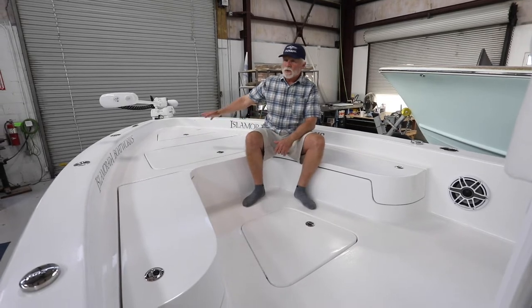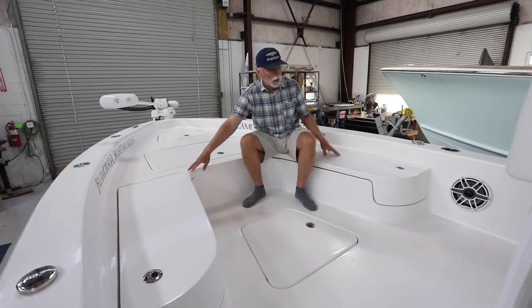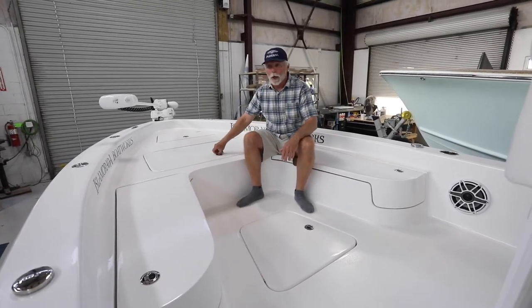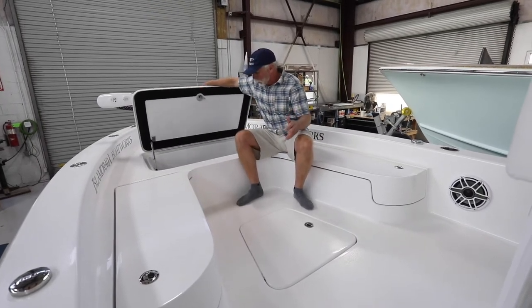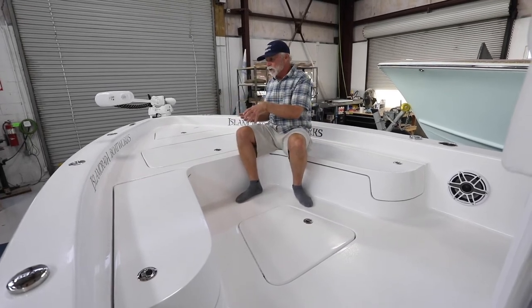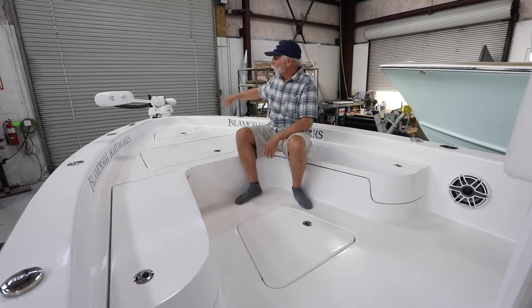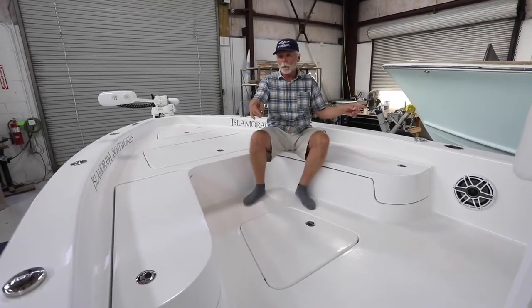This is the standard Isla Mirada deck — rod storage on either side, a big compartment here with another locker below that. Anchor locker forward with a big receiver for the anchor. He's opted for four more rod holders forward and big Yeti-sized cup holders.